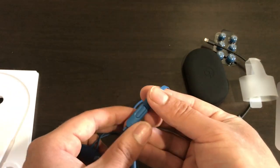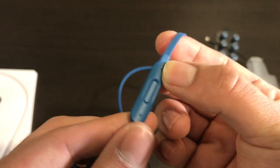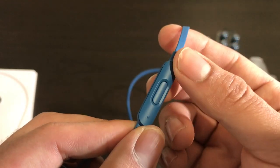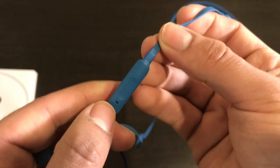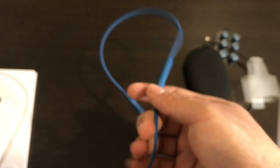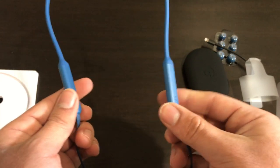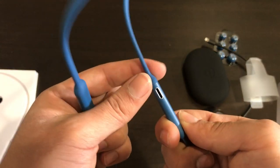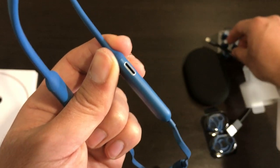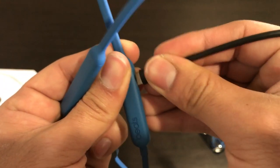On the left side we have our music controller for volume up and volume down, and a button for play and pause as well as accepting calls. Behind that we have the microphone. On the top portion of the cable on the left side is the Lightning USB charging port, which you use to charge your headphones.